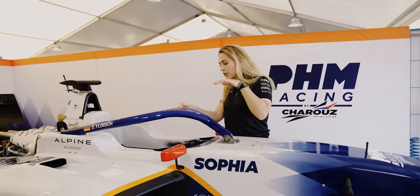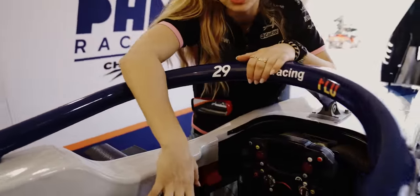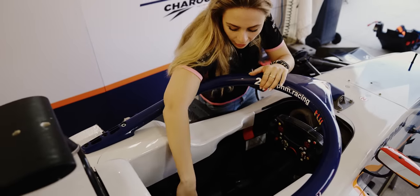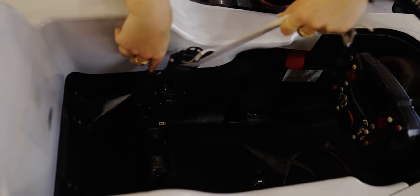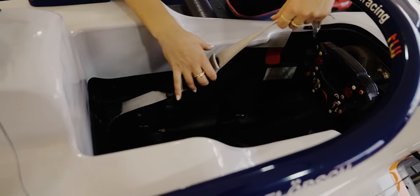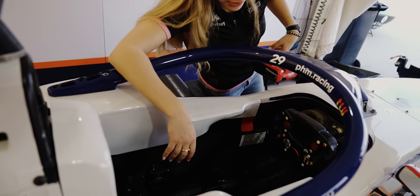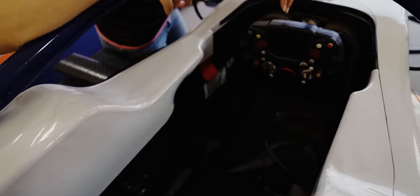If you come a little bit closer, I'm going to show you the cockpit. The seat is not in right now but it normally goes here. Then we obviously have the normal seat belt — here you plug in the radio, you have two seat belts over the shoulders, two over the hips, and two between your legs.